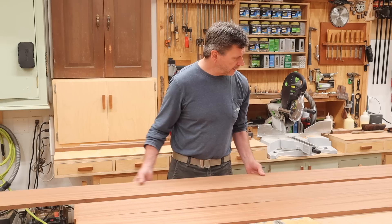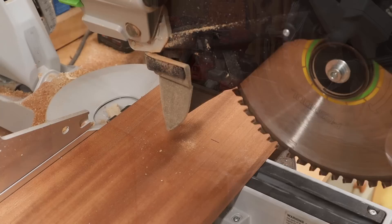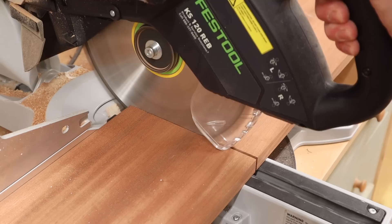So I'll go ahead and cut these boards to a rough length and then join them together to make the top. Cutting the boards to a rough length means cutting the boards just a little heavier than what I'll need for the tabletop. This makes it easier to get an accurate cut when ripping the boards on the table saw.